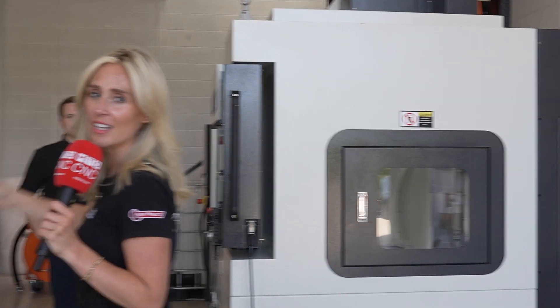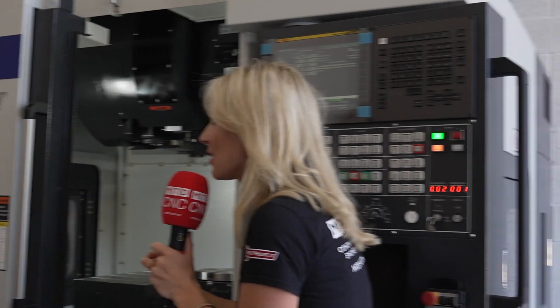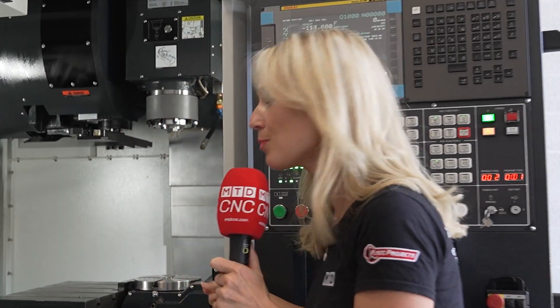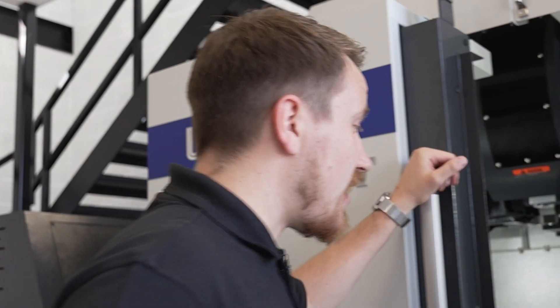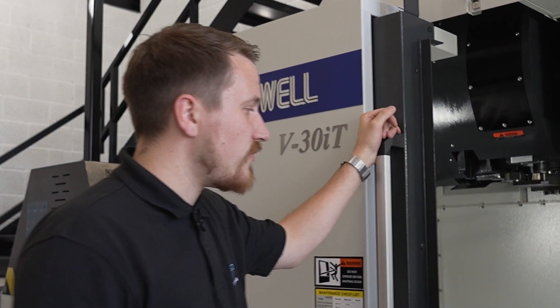This is a V30iT, a five-axis machine from WHlead, and this is Dan who's going to tell us all about this stock machine. I have never seen this set up before, Dan — this is impressive. Yeah, it's a really unique machine, really what WHlead have to offer.